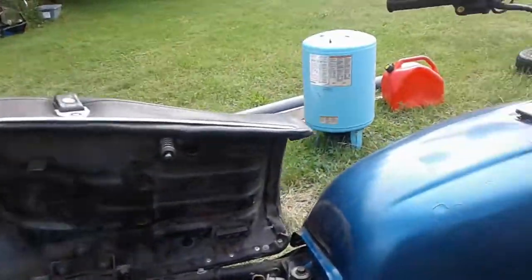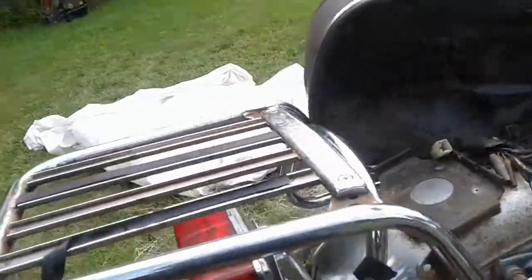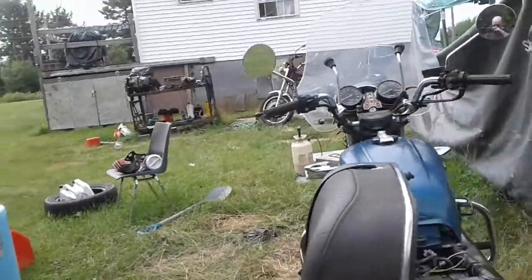Okay, so today's improvements and what I gotta pick up — it's the original tail light sitting over there.